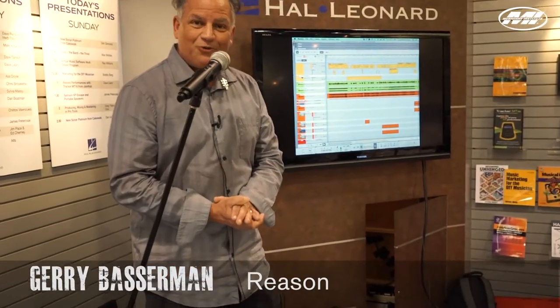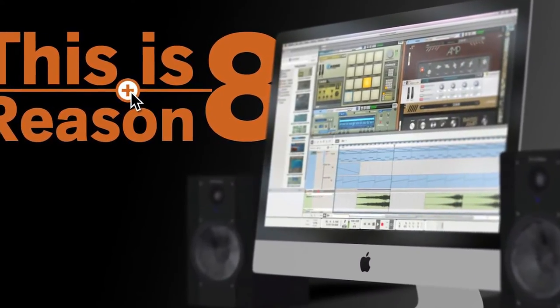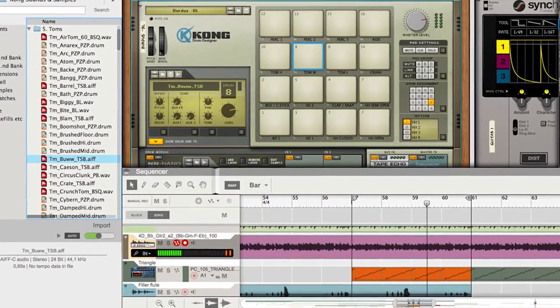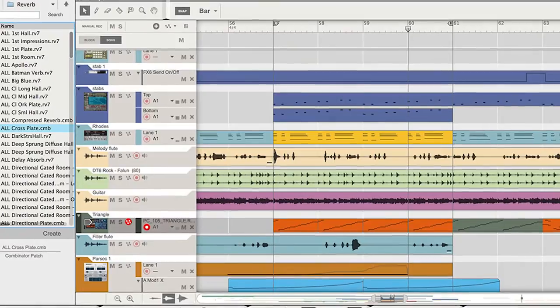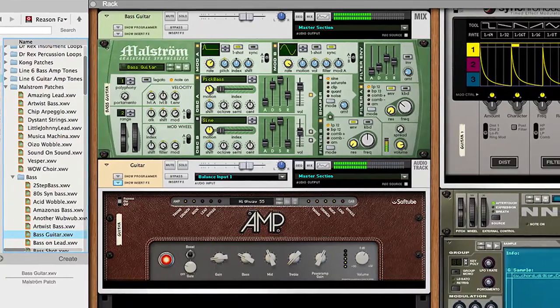On October 1st, 2014, we introduced Reason 8 — the latest version of software that's been around since 2001. This is music production software. One of the problems with large programs that do a lot is that they get in your way. You can't find the window or the view. Reason has worked very hard to solve that — you can go through these windows, look at the tracks, or look at the rack of gear. It's collapsible to your laptop or expandable to your studio, and within the software you never get lost.